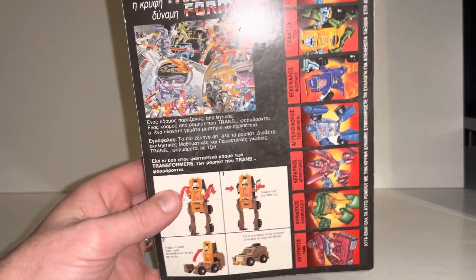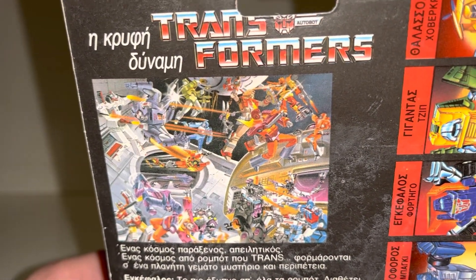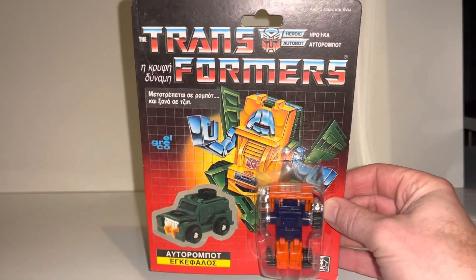It has the completely wrong figure and a different poster on the back — the glow in the dark poster is the artwork on the back instead of the standard one. This is one of the Greek figures that were released: a Greek miscarded Huffer.